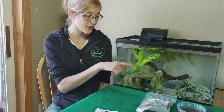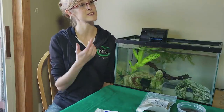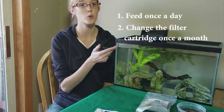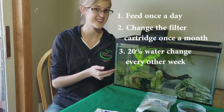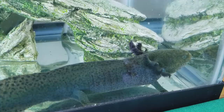They're really hardy pets — they'll follow you around begging for food and they're fun animals to keep. To recap: feed them once a day, swap out their filter cartridge or purigen once a month, and do a 20% water change every other week. Hopefully this video helped answer some questions on setup and care for axolotls. Thanks for watching and we'll see you next week!